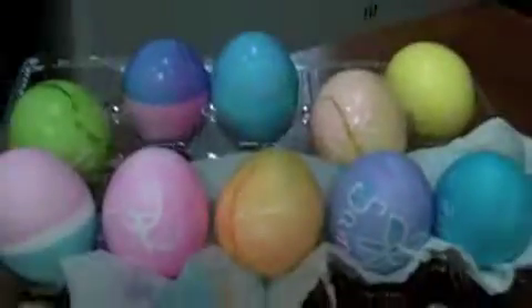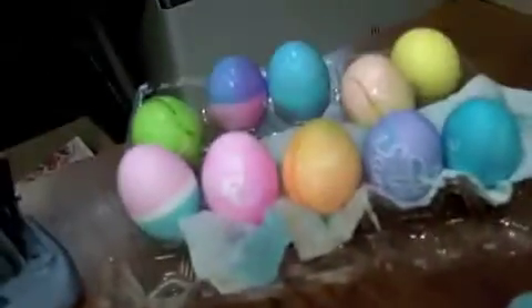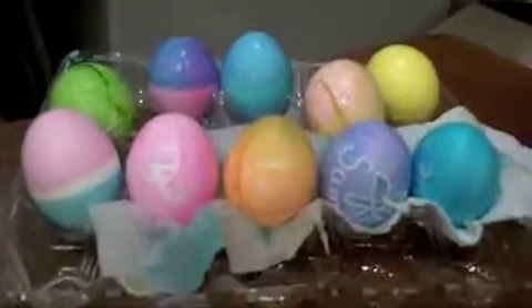Yay! We each dyed three eggs! There's ten eggs here. Mystery eggs! That's the yellow one. It's the only one that used yellow. Well, that's because it was in there for most of the time. We used all the colors, though. We did! Yay!